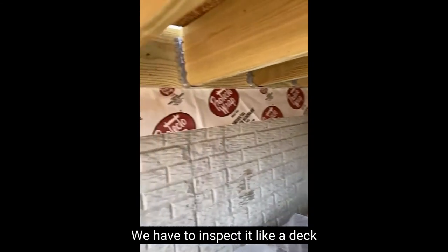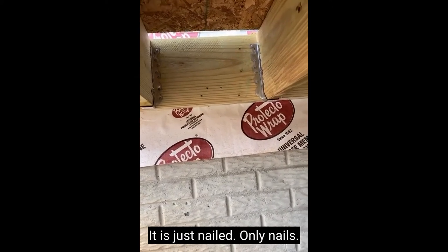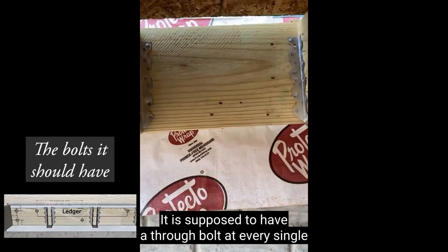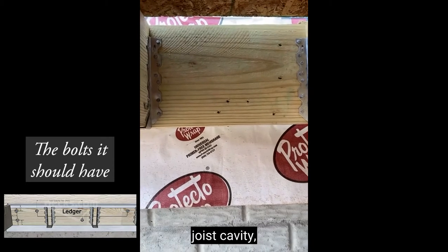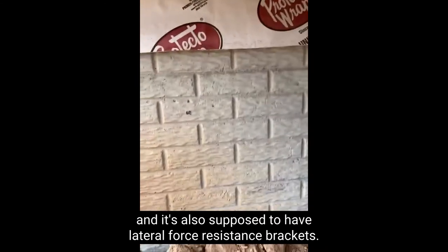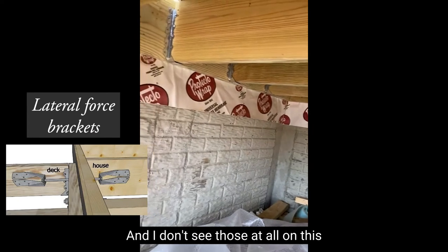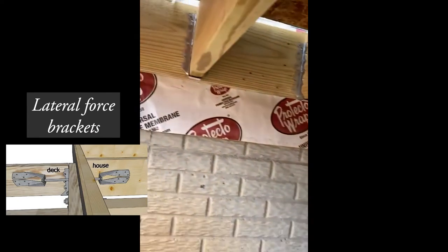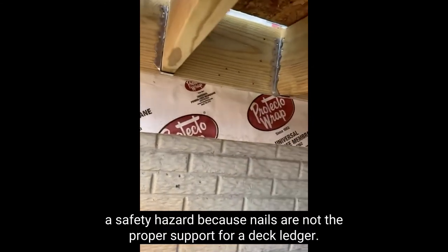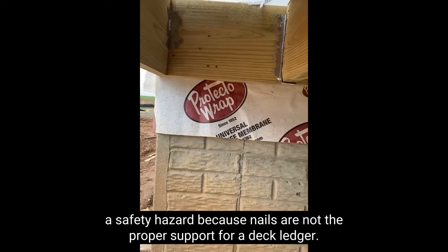This is a deck, so we have to inspect it like a deck. Take a look at that — it is just nailed, only nails. It is supposed to have a through bolt at every single joist or joist cavity, and it's also supposed to have lateral force resistance brackets, and I don't see those at all on this ledger board.